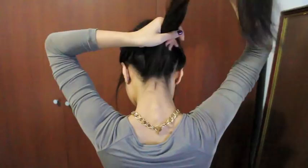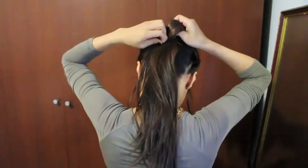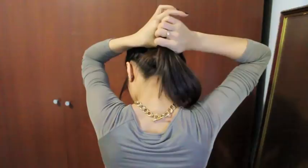Now you want to grab a thicker hair band and tie up all your hair. If you have long hair like I do, what you want to do is loop up your hair, just like so, and then twist the hair tie and loop up another section. This will make the next step a lot easier to do. If you have medium length hair, then you only need to loop it once.